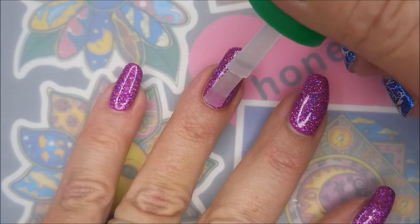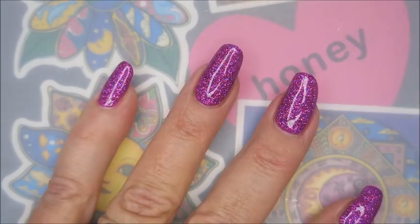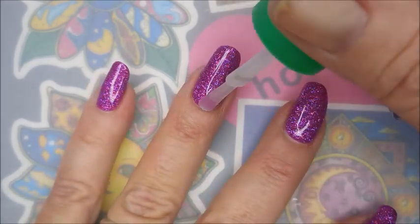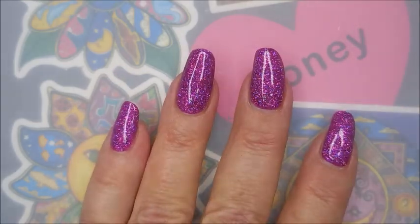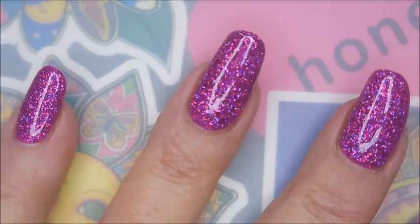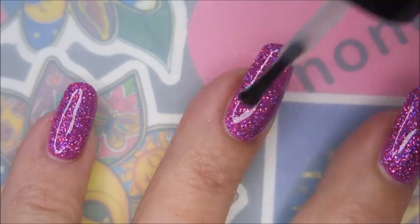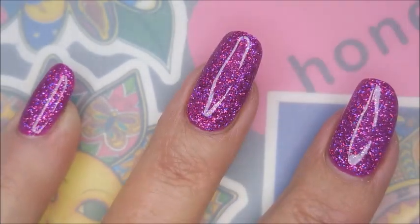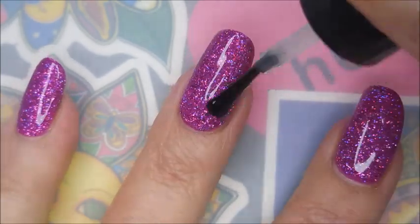I'm gonna be using American Classics Gelish. I use this when I wear glitters or chunky things, or things I'm worried might eat my top coat. Using a coat of this kind of makes it all move along. I'm gonna use some Seche Vite today and seal this all in so that we can play. That's what I do — playing with my nails.